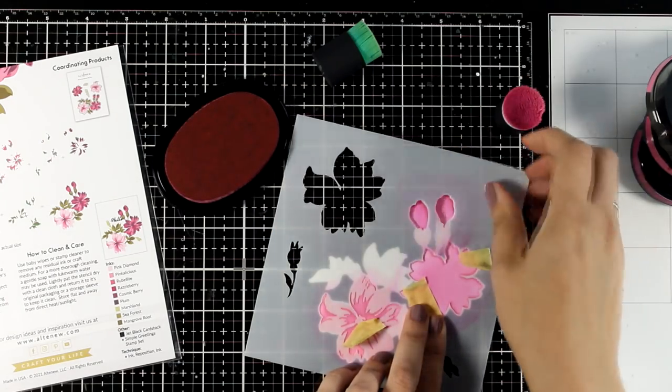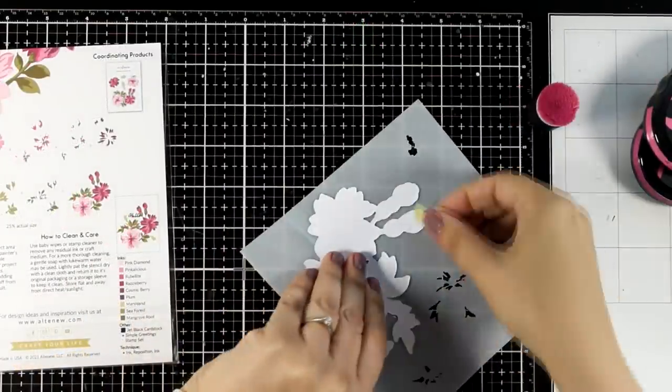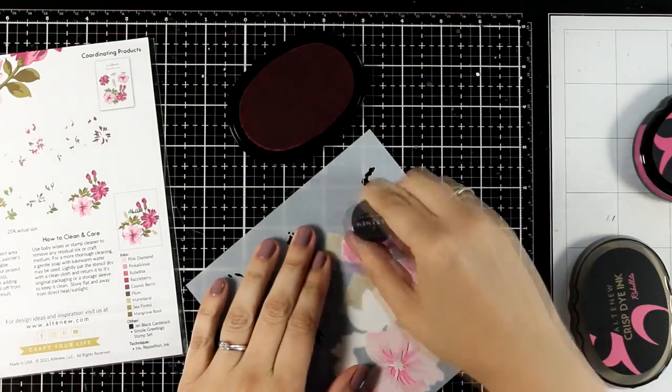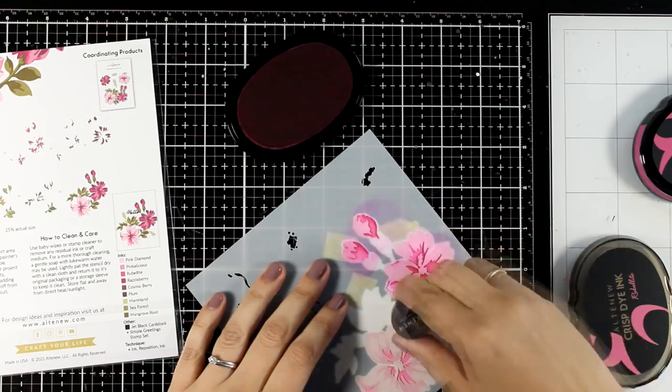I'm going to lift the stencil so you can see the result. I like to use some low tack tape that I can reuse again and again to hold my stencil in place. However, I mainly do that for bigger areas — when I have to ink up a smaller one I just hold the stencil with my fingers.